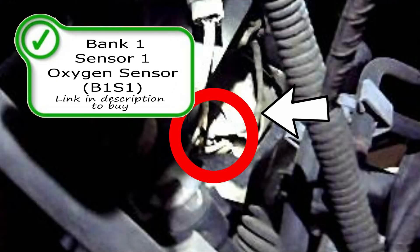Over here on the driver's side, you're going to have your bank one sensor one oxygen sensor, also right at the bottom of the exhaust manifold. It's a tight squeeze on both of these.